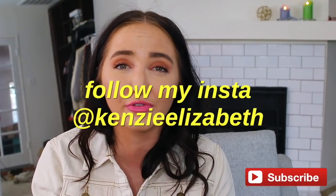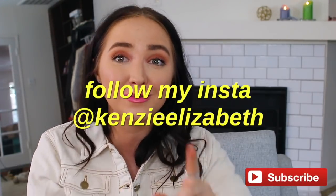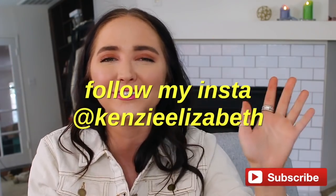That is it for my video! I hope you guys liked it and found it helpful in some way. Love you guys so much — subscribe and follow my Instagram. I'll see you soon, bye!